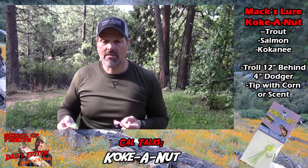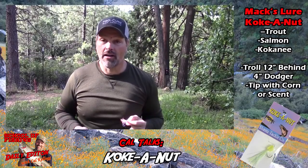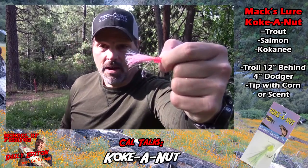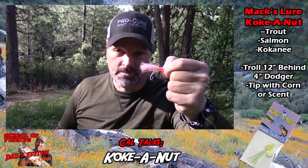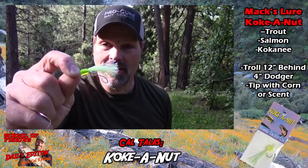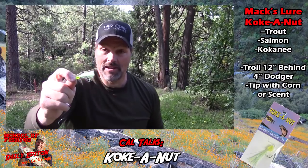I put some Pro-Cure on it, dropped it down, and 15 minutes later caught a five-plus pound king. At that point that was the biggest landlocked king I'd ever caught — just a big beautiful fish. The pink version is my favorite; that's what I caught that big king on. I've got three kings over five pounds on that lure and some really big trout too. My second favorite is chartreuse.